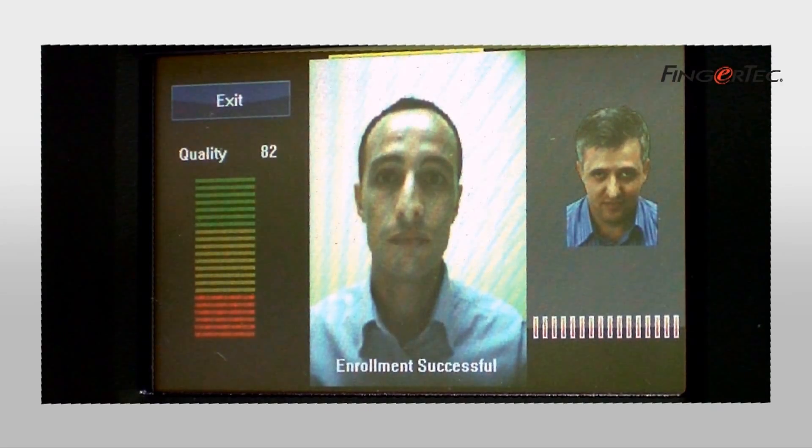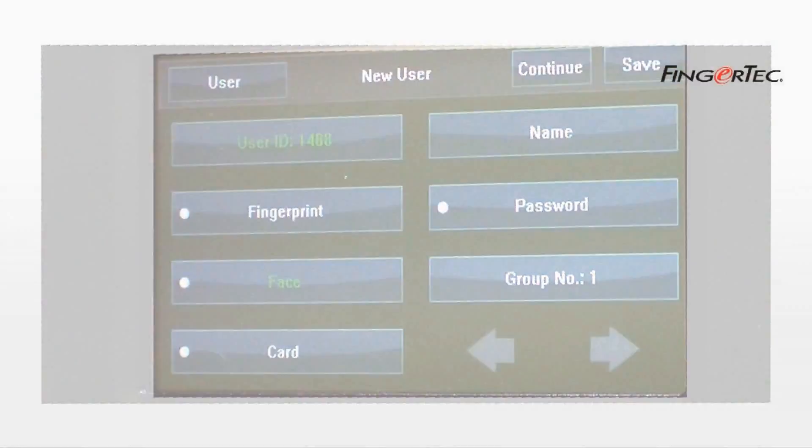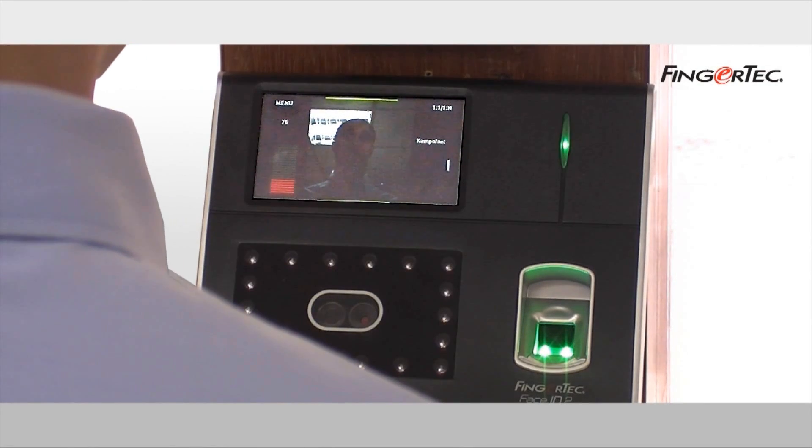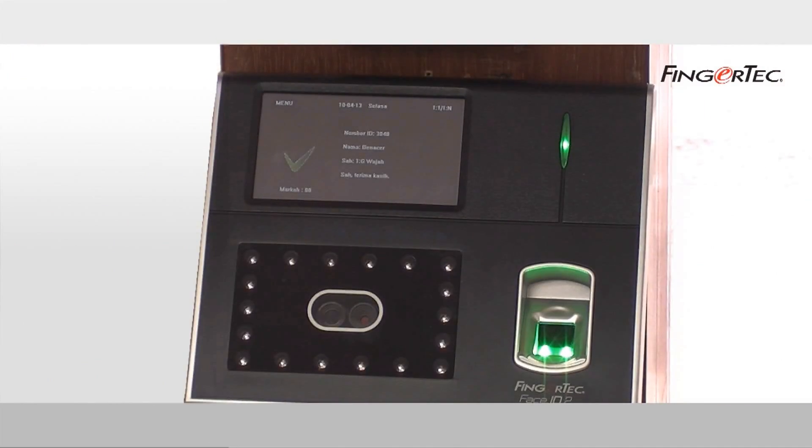Once the face enrollment is done, verification takes less than 2 seconds. Just stand near the terminal and off you go. Isn't it easy?